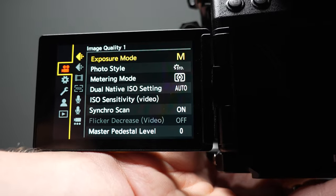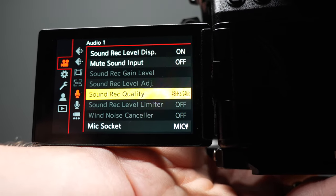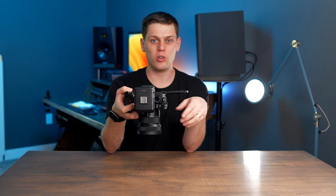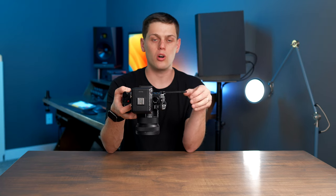Another setting you can change in the camera menu is the sound recording quality — you can choose between 96 kHz 24-bit and 48 kHz 24-bit. My recommendation is to stick with 48 kHz because it gives better backwards compatibility. If you use 96 kHz with an incompatible video recorder like an Atomos Ninja, that can cause problems. So stick with 48 kHz unless you specifically need 96 and all your downstream equipment can support it.